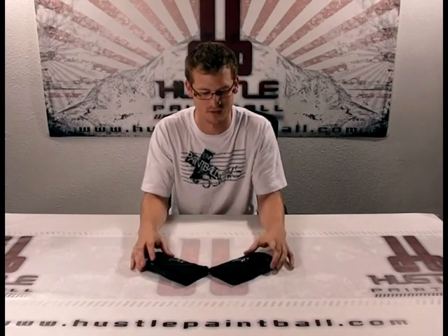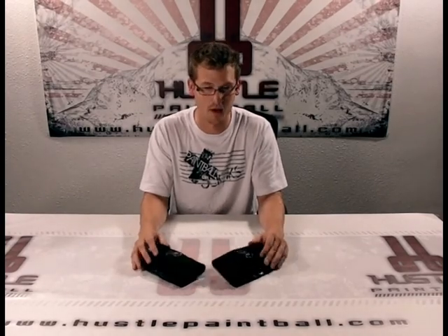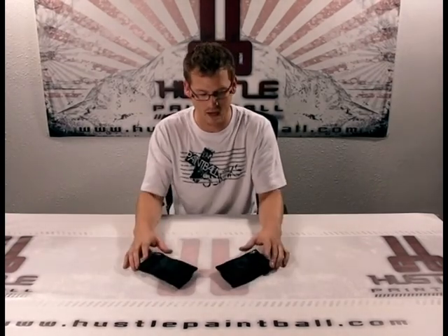One of my best friends, Tyson Evenson, was the one who came out with the original design a couple years ago. But these are the latest models. Why don't we bring in the camera and show you just how badass these gloves are.